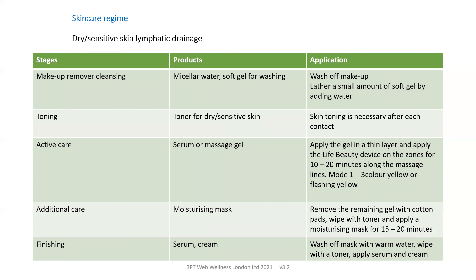If you have dry or sensitive skin and are using the lymphatic drainage program, we recommend a cleansing regime with micellar water, which dissolves fat deposits and makeup, but needs to be washed off with a soft gel. Toning is necessary after each washing. For active care using the LifeBeauty device and the zones just described, we recommend the use of a serum or massage gel. Although a maximum of 10 minutes is recommended, it is possible to extend that to 20 minutes along the massage lines using the yellow or flashing yellow modes.